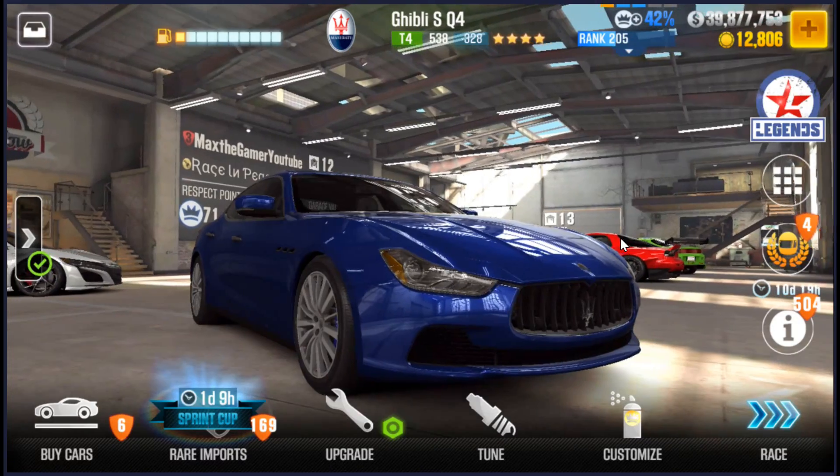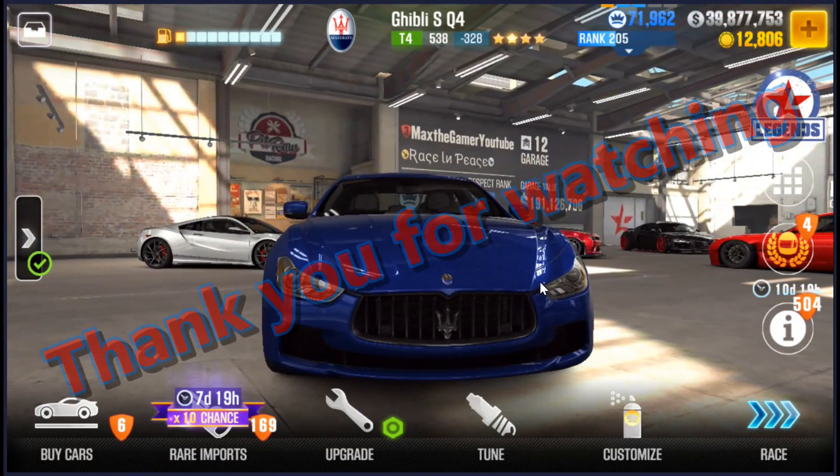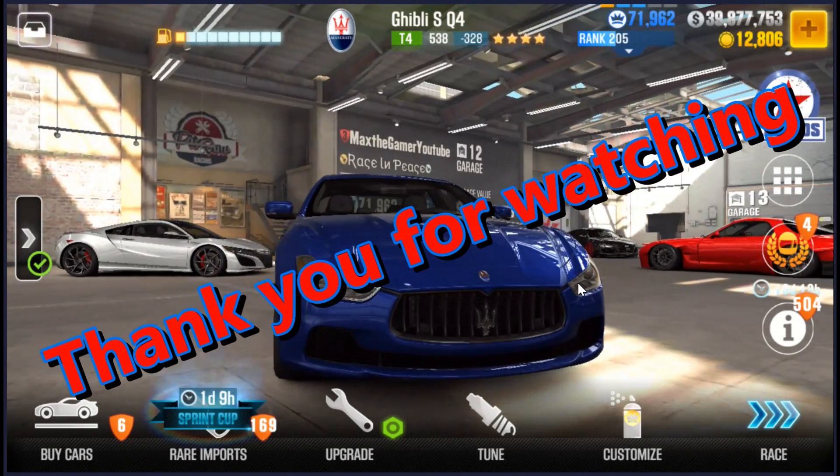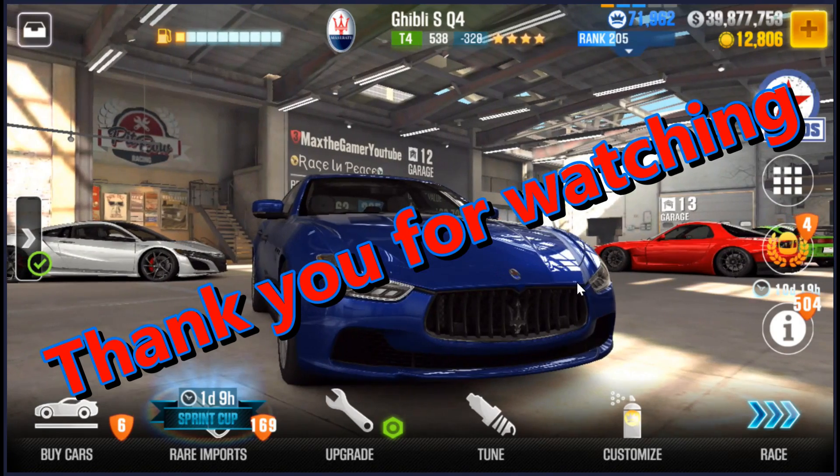Hey, I hope that was helpful to you. Let me know what you think. Some people may disagree with my strategy, but I like what I do with this. Finally, as always, thank you for watching my video.